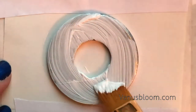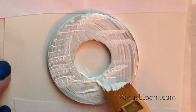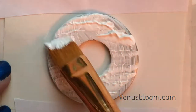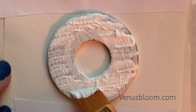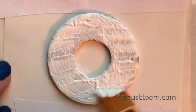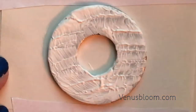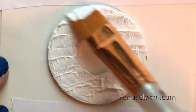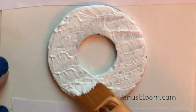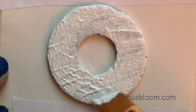I layered some regular white gesso on top. As I was layering I would let it dry in between layers about a minute or so, just so it could get a little tacky and I could build a nice design on top to get more of a textured look on the washer. If you keep pouncing your brush on top of the washer like so, you will get this beautiful design.